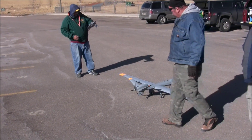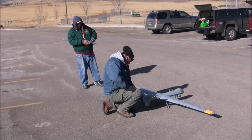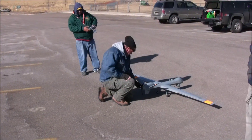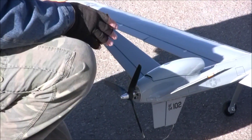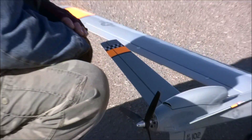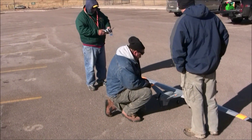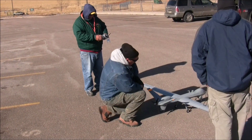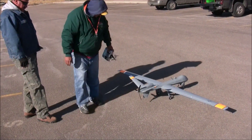That was a ton of up trim we put in there. Look at that — look where you're at compared to here. Which is okay. That trim says tail heavy. Do you have mixing in for elevator on the flaps? No, I do it full flaps. But why is that? That could mean it's tail heavy if it doesn't have that much down to fly straight and level.